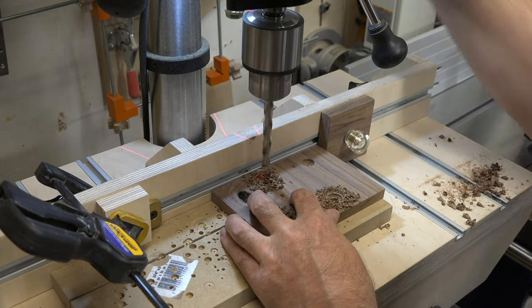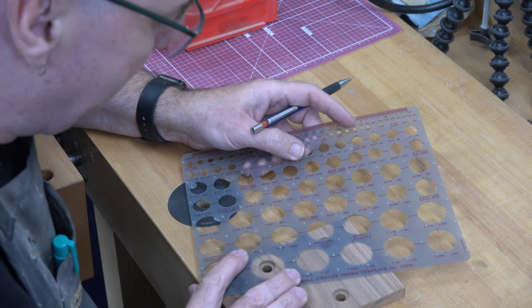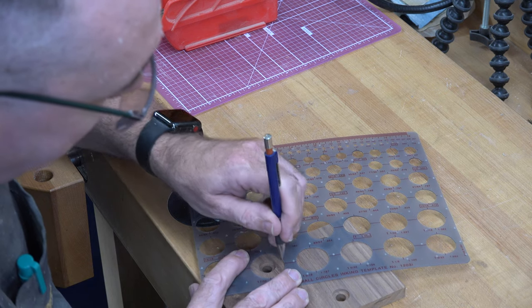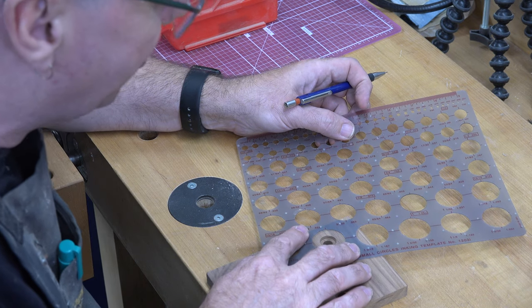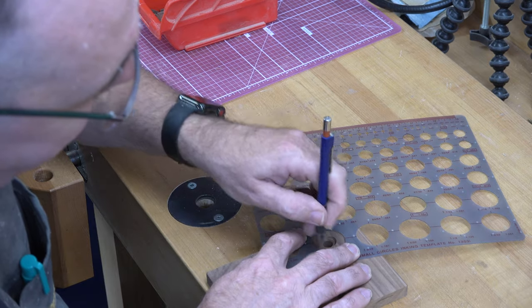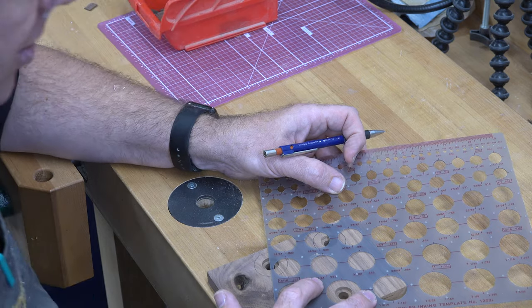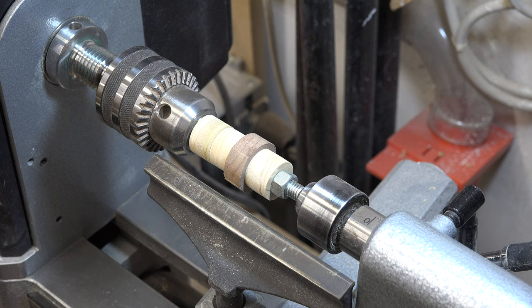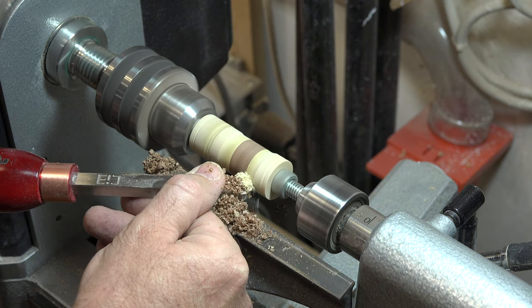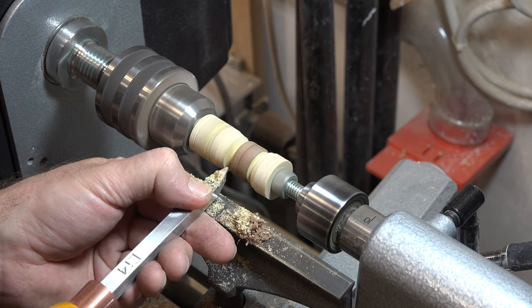The final dimension of these wheels is going to be seven-eighths of an inch. To give us some wiggle room, I'm going to mark about an inch and a quarter diameter circle roughly around all of our holes, centering as best we can, then take it over to the scroll saw and cut these out roughly. With the wheel between centers on the lathe, I'll turn it down to its final dimension of seven-eighths and round off the sides of the tire. We'll make two of them.